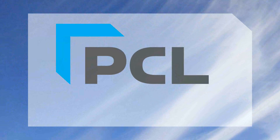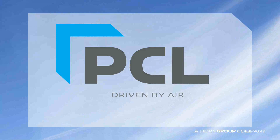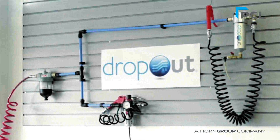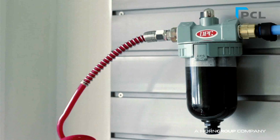Welcome to PCM. Dropout — a point-of-use compressed air water separator that is easily installed and maintenance-free.